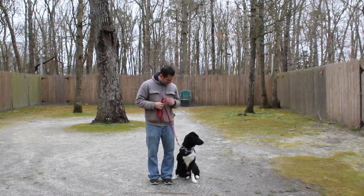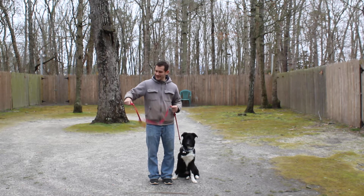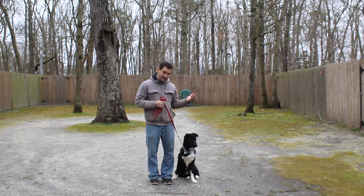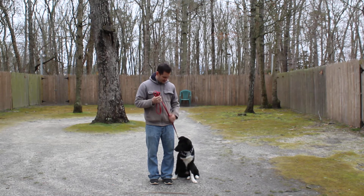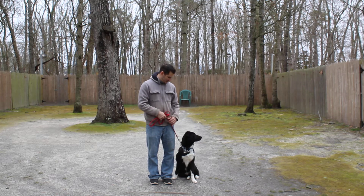We'll show the little corrections and lots of motivation that we give the dogs when we're working with them, and the training equipment we're using. Jeff is using a regular six-foot web training leash and keeps the bulk of the leash folded neatly in his right hand. That leaves his left hand free to give any little correction — a tug and release on the training collar, which is the second piece of equipment we're using.